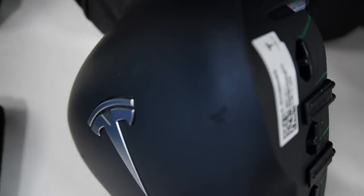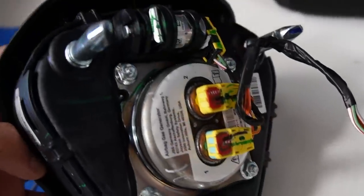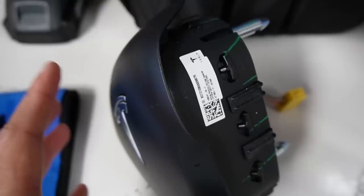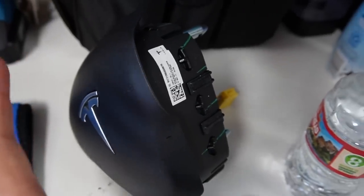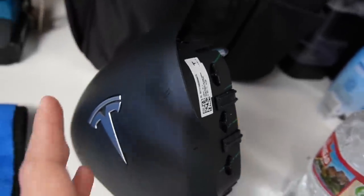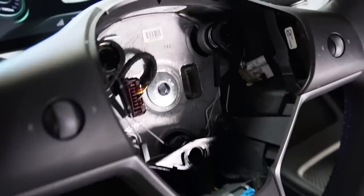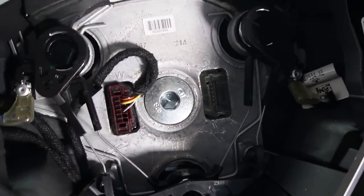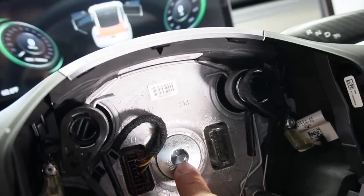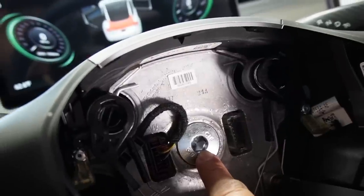You will use the same OEM airbag — you can see the cluster of OEM Tesla airbags in the back here. We're not replacing the airbag, so the safety will still be the same as the OEM one. This is what it looks like inside.